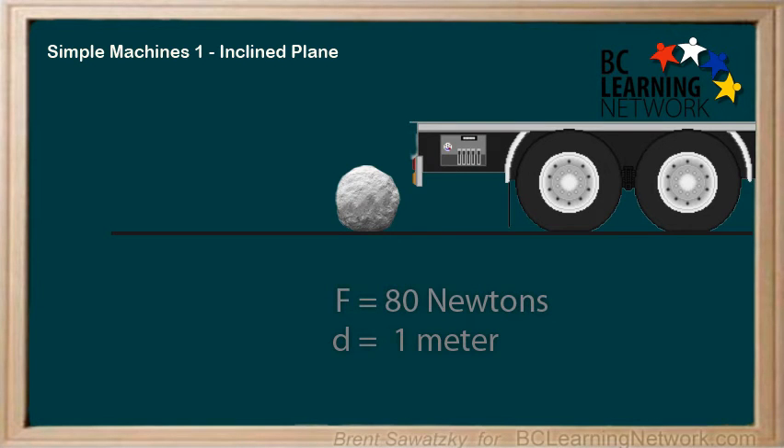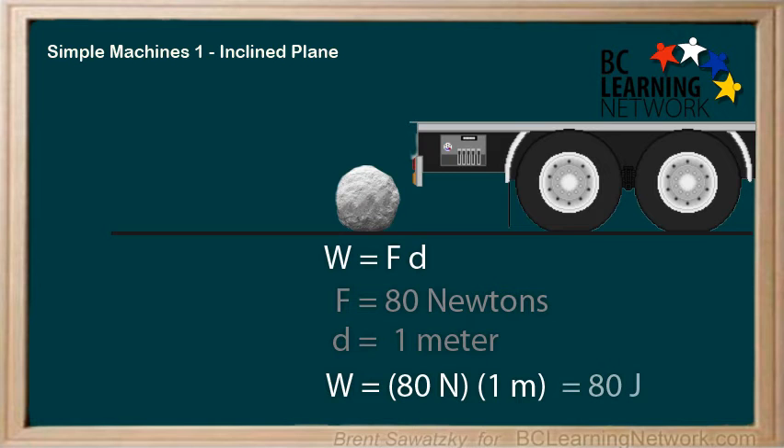To do it this way, we would calculate the work using W equals FD. The force is 80 newtons and the distance in the same direction is 1 meter. So we plug all this in and we get work is 80 times 1, or 80 joules.